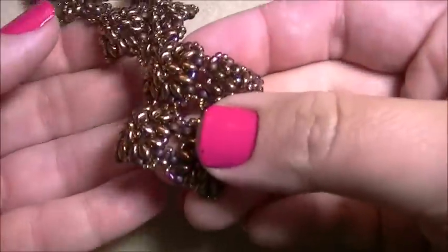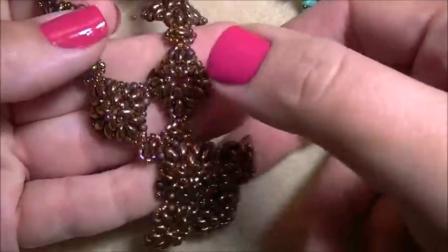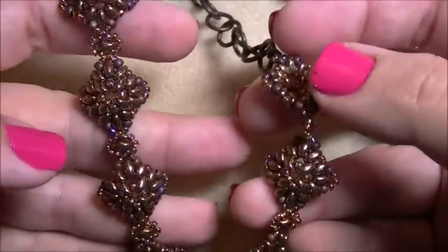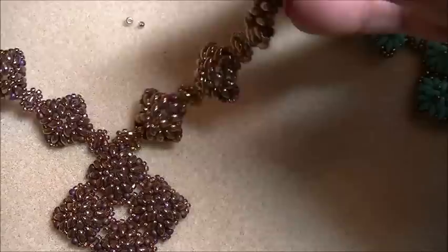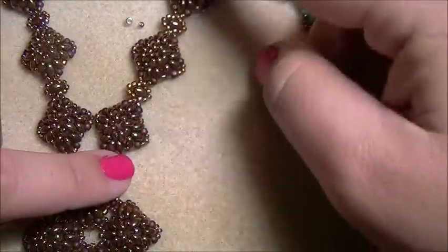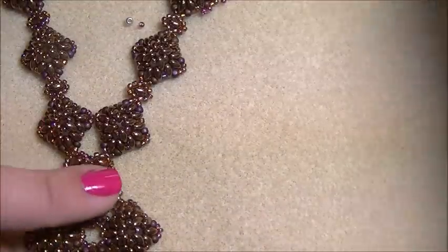Here is a turquoise one and here is the bronze and brown which I thought turned out really great for the fall. Both are finished off with chain so that way you don't have to go all the way up on the necklace — you can add one or two or whatever you want.